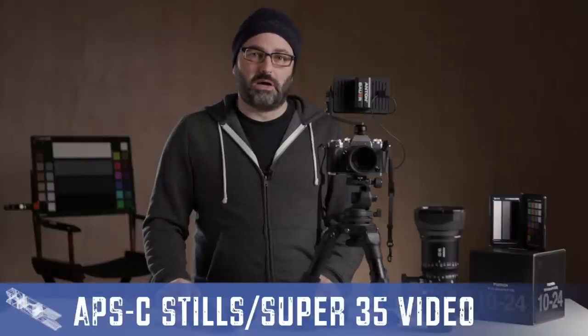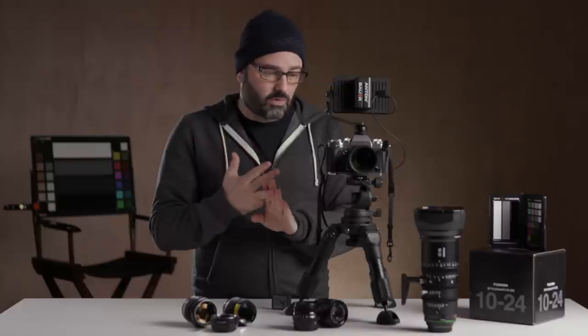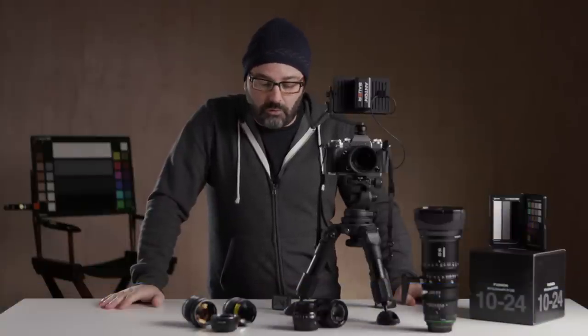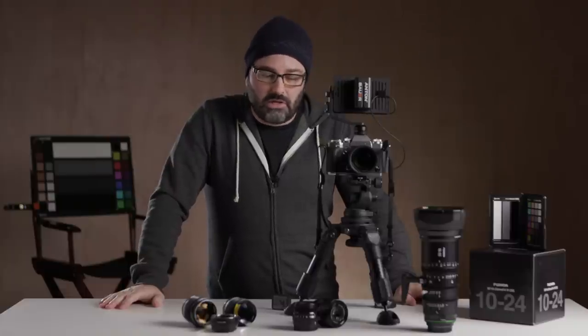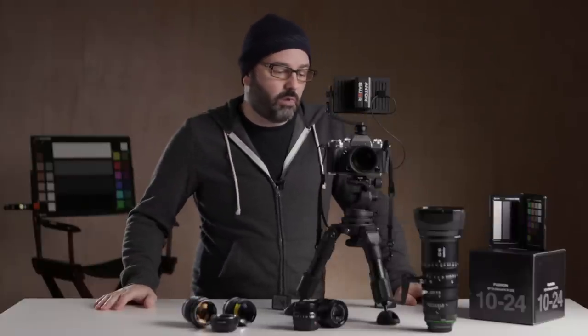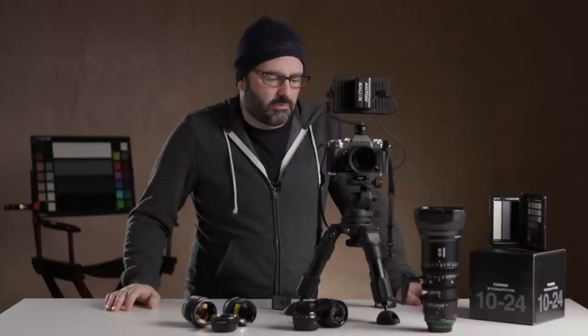This Fujifilm X-T3 is basically a super 35mm sensor and ticks off a lot of the boxes I've been waiting for: really good autofocus, high data rates you can record to, and internal 10-bit recording. What I want to do is create a little video on some of the things you should be thinking about when setting up this camera for video shooting. It's kind of early days for me with this camera, but I've shot enough to take you through some things that will help you get set up.